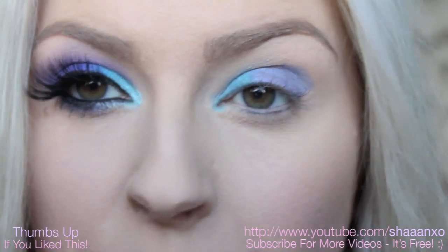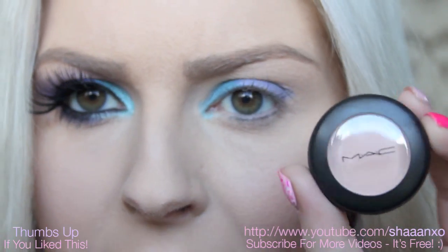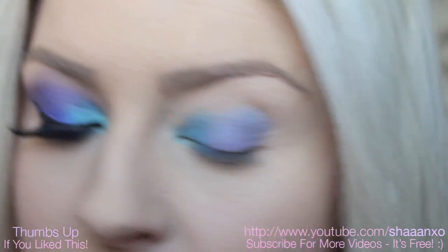Now I'm going in with an eyeshadow that's pretty much the exact same as my skin tone, just to make it really easy to blend. This colour here is Orb by MAC, and I'm just going to take a blending brush and sweep that in the crease a few times.